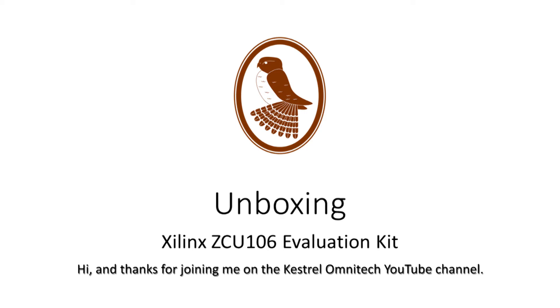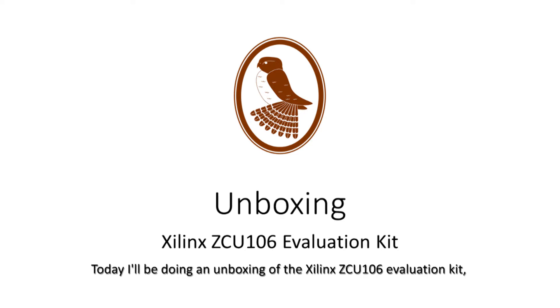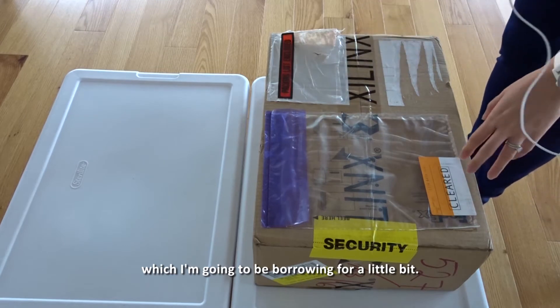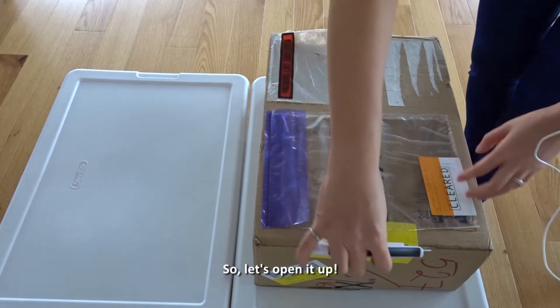Hi and thanks for joining me on the Kestrel Omnitech YouTube channel. Today I'll be doing an unboxing of the Xilinx ZCU 106 evaluation kit, which I'm going to be borrowing for a little bit. So let's open it up.